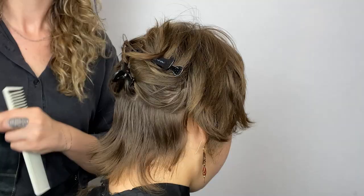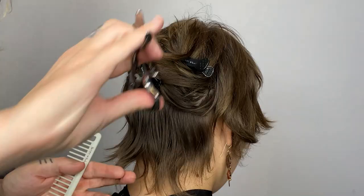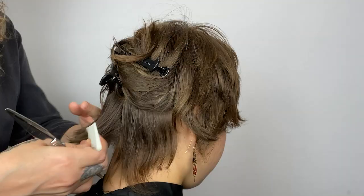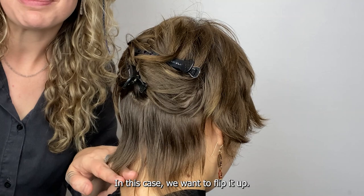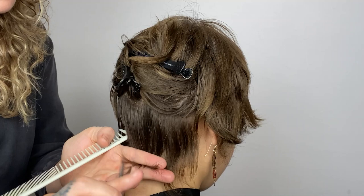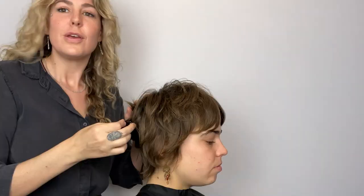Last thing to do here is just go ahead and refine that perimeter line. We're going to come in with our artist series shear and just slide cut through these little ends. We're going to take our fingers at the length that we want for the hair to be and slightly flip them up. If we were cutting a bob and wanted the hair to bevel under, we'd bevel our fingers under — in this case we want to flip it up.